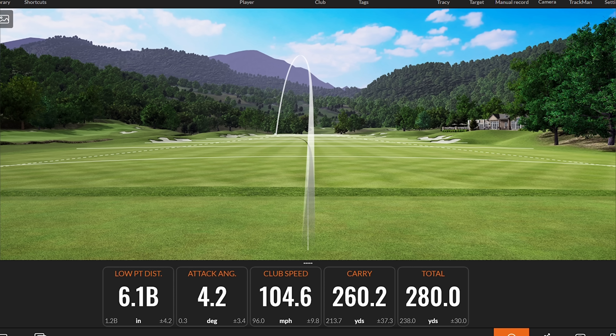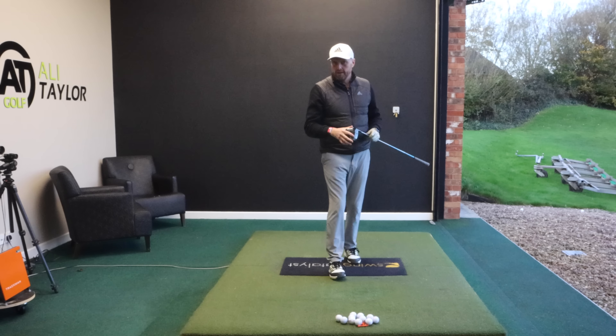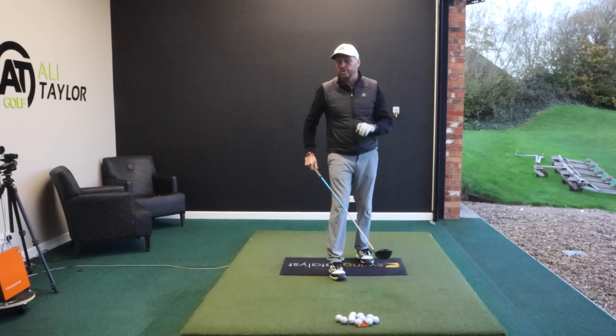What if I told you that you could be slower to build club head speed and hit the ball further than ever? I know what you're thinking — that's not possible. Let me demonstrate.